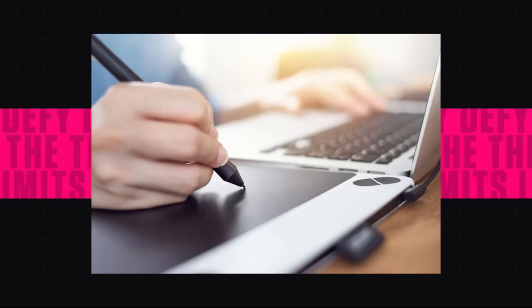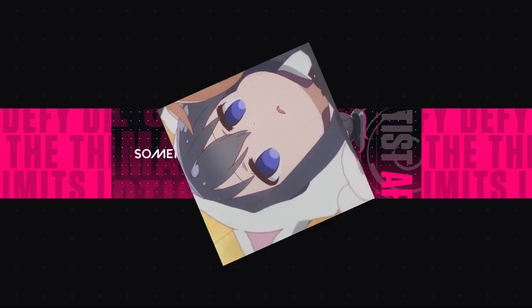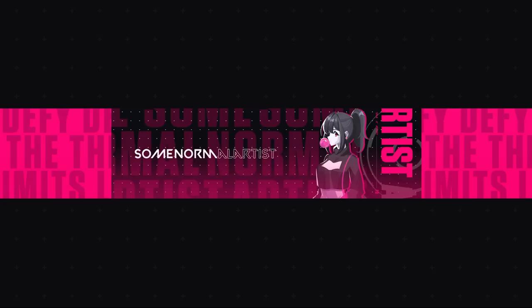Hey, it's me, your favorite artist you obviously subscribed to, and I heard that you're looking to become a digital artist. But there is one small problem — you have no idea what you need to begin drawing. This tutorial is for those who want to begin drawing digitally but simply don't know what the best stuff on the market is. My job today is to inform you and help you pick what you need based on your budget and environment.